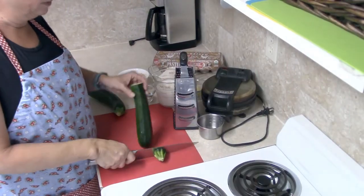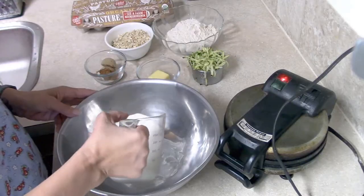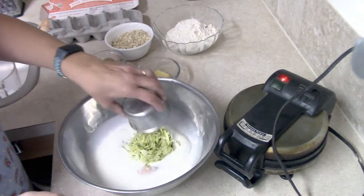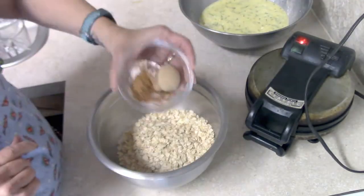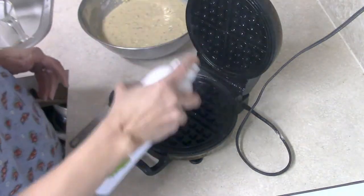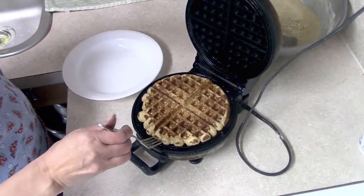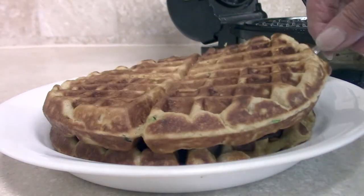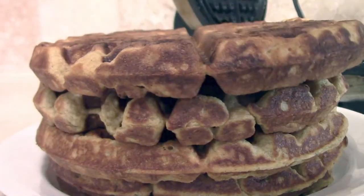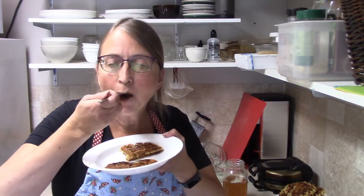The first thing I need to do is grate up some zucchini — I'm going to need about a cup. Once measured, I put my liquid ingredients together and threw the zucchini into that. I used half whole wheat and half white flour, along with oats and seasonings, and mixed those all together. I used about a half a cup of batter for my little waffle iron and ended up getting six waffles out of the batch. I served them with some of my homemade peach syrup — really good. The taste reminds me a little bit of zucchini bread.